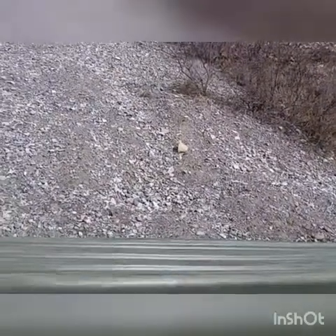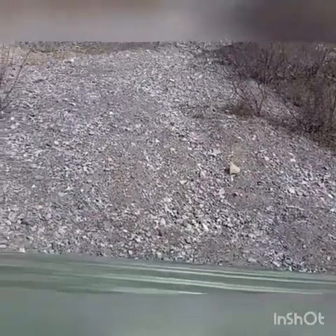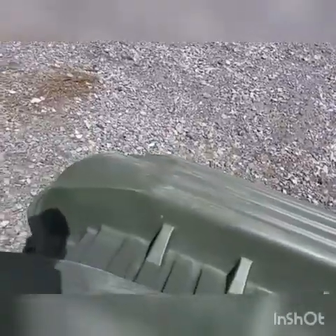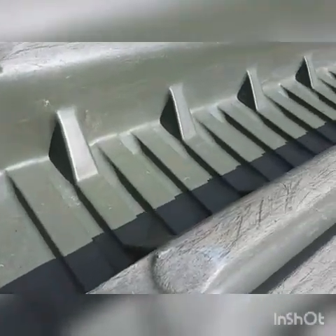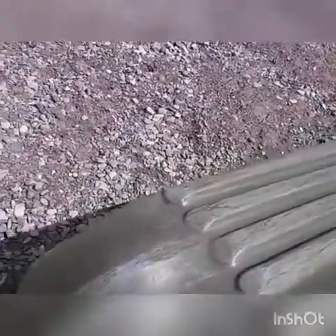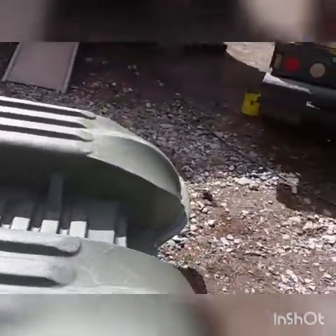Nonetheless, while you're dragging it through — like the other day I had to portage it almost a kilometer through some fairly thick stuff, cutting a lot out of my way and dragging it over trees — you can get all kinds of damage. This gouge here is huge; it might even be through the hull, I'm not sure.